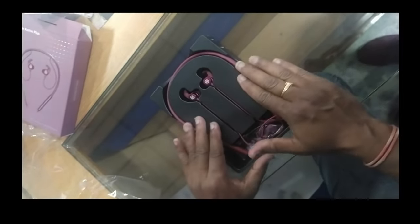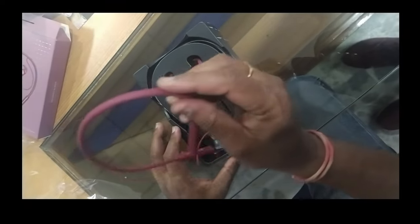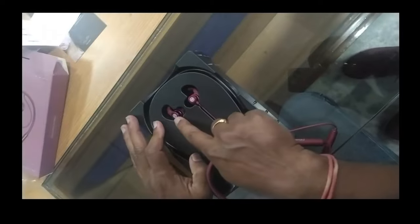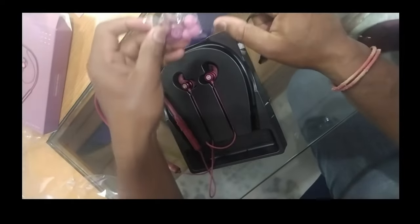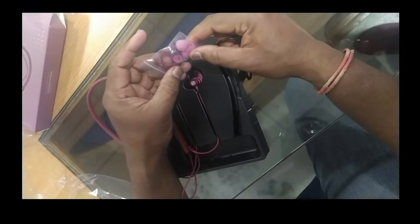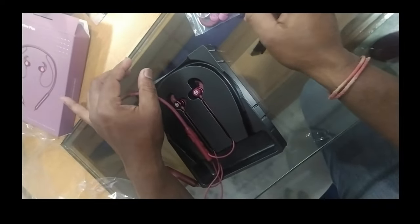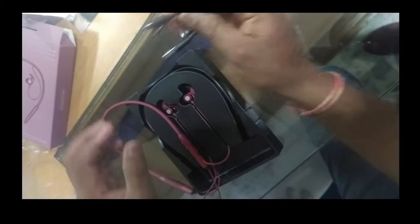The neckband is fully secured in safe packaging. The Noise symbol is on this side. Two additional silicone ear tips are also provided — medium size, large size, and extra large size. The charging cable is a mini USB Type-C cable.